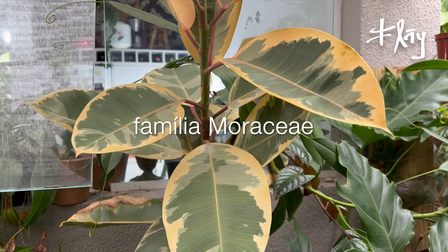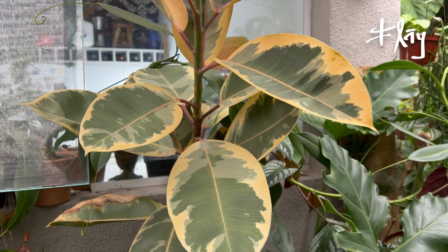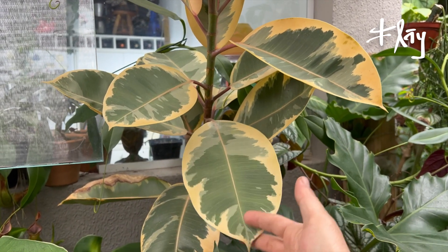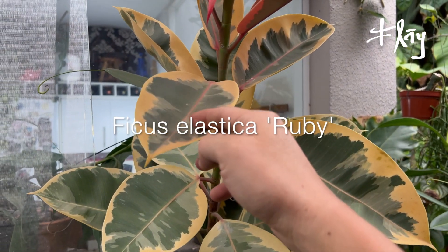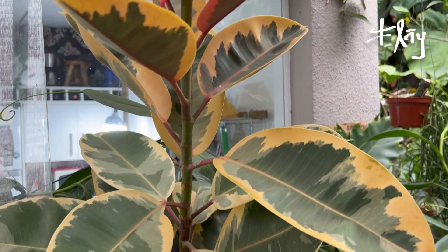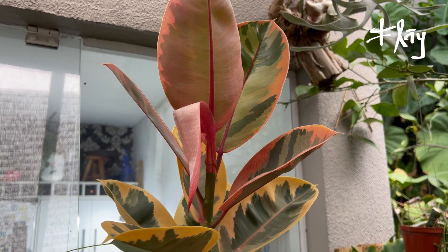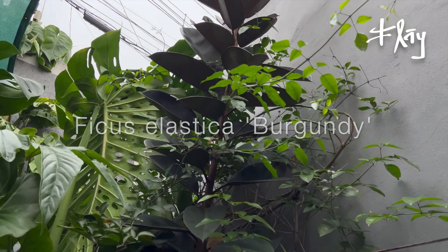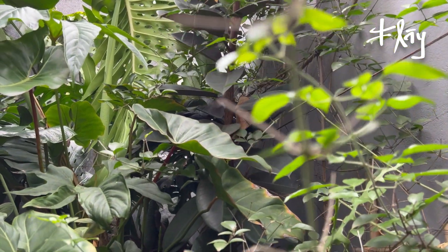Before finishing the episode, I wanted to show you the Moraceae family. Another that also composes, although from a totally different region — Asian — the Ficus. They are fitting well into our little forests. In general they'll enjoy semi-shade to full sun. This one here is the Ruby — looking very beautiful, growing well. These stressed pinkish colors are highlights of the variety. Ficus Elastica Burgundy. I don't know if you can capture the dimension of this plant — it's under the roof of the Casa do Tango, and it must already be about three and a half to four meters.